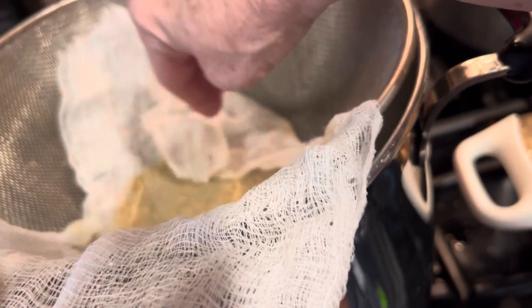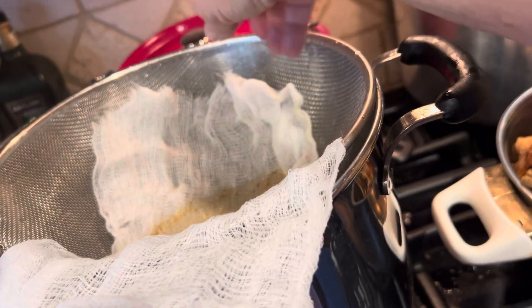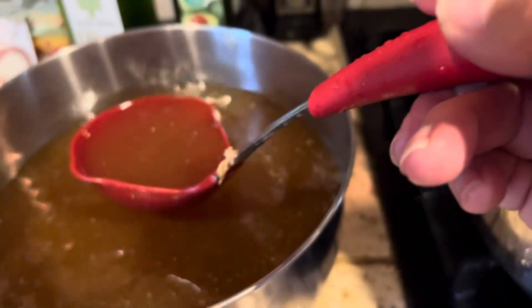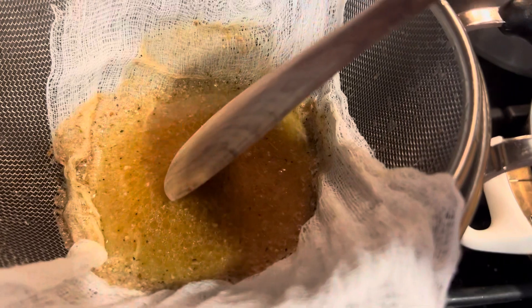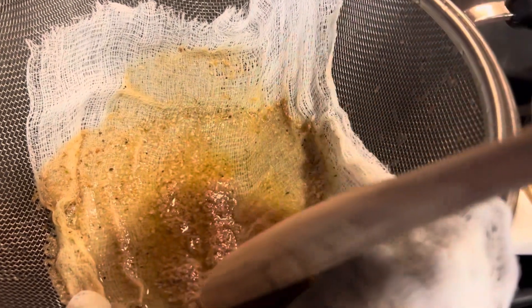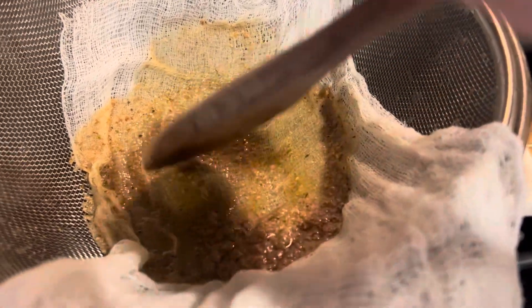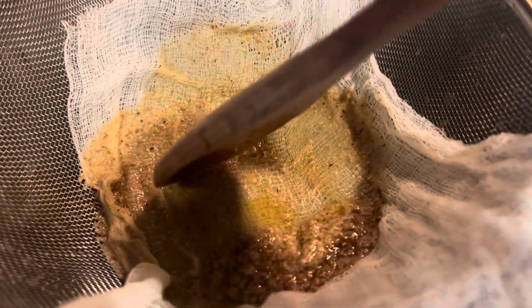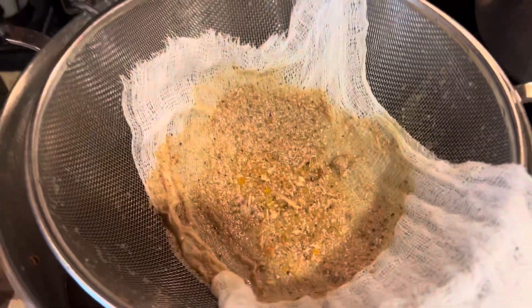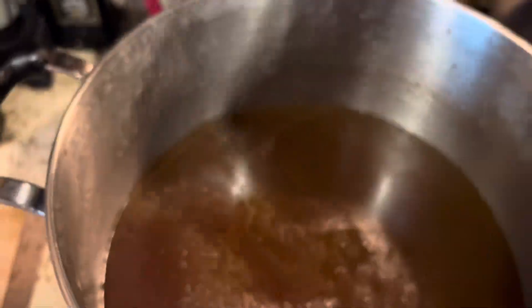Sometimes the cheesecloth doesn't cooperate. You can see just a little bit more debris collecting with the cheesecloth. When your cheesecloth gets to where it doesn't want to drain because it's clogged up with debris, you can use a spoon to kind of clear the bottom. You could also pull your cheesecloth a little bit to use an unused portion. Look at all that debris. We've strained all that broth through the cheesecloth — everything looks pretty nice.